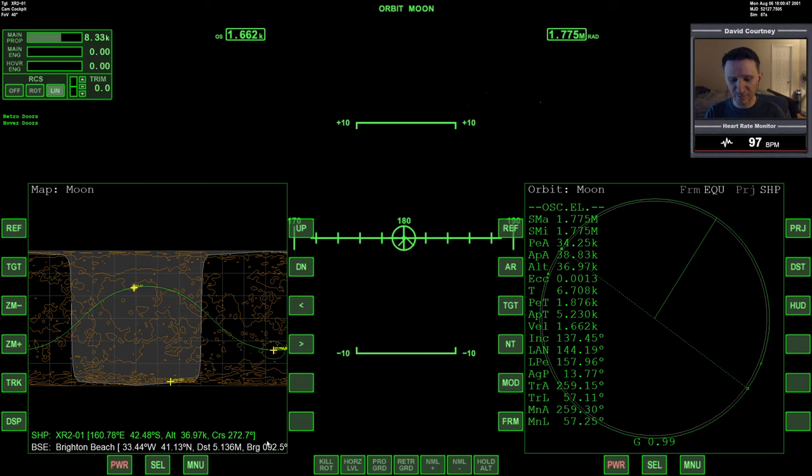The way I determine when I'm halfway around is I look at the distance readout in Map or some other MFD that can tell me how far away from the base I am. When this number stops counting up and starts counting down, that's how I determine when I'm halfway around. There might be an even better way to do it, but that's the method I use. So let's just warp time forward — I know it's going to be around 5.5 something, so we're not too far away.